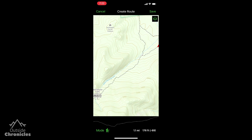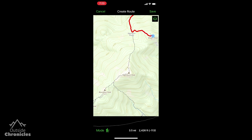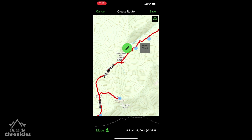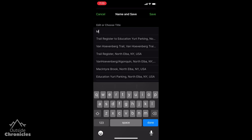I like to create points between each trail junction, then Gaia GPS's intelligent snapping snaps to the trail and not some other route. We will build the route all the way to Iroquois and then back to the trailhead. When you are satisfied with the route click save, then give it a name and click save again.